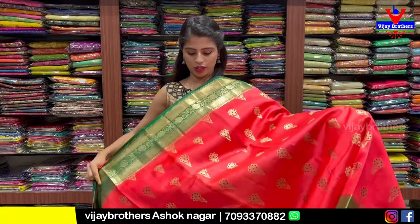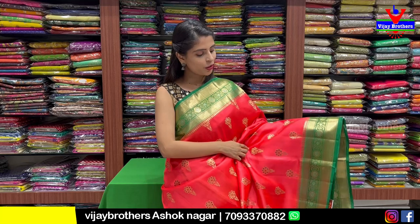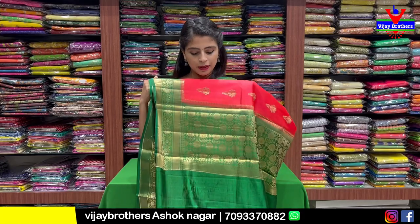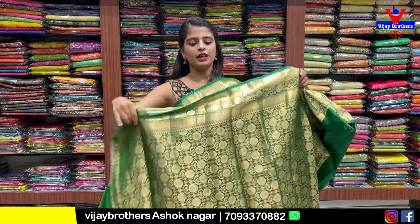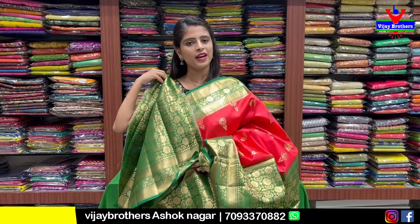This pattern is orange with green — very bright and vibrant colors. Orange and green combination, also very bright. Blouse with contrast. Same price is ₹6,500.